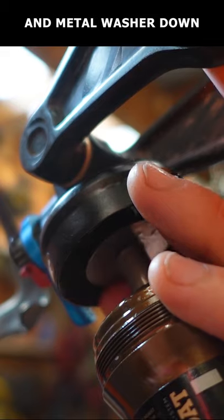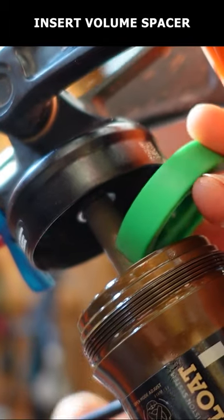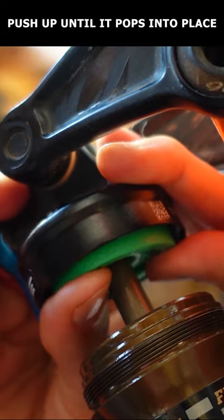Slide the bottom-out bumper and metal washer down far enough that you can insert your volume spacer flat side up and push up until it clicks into place.